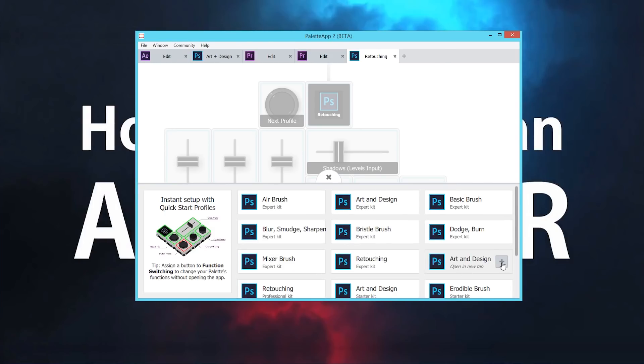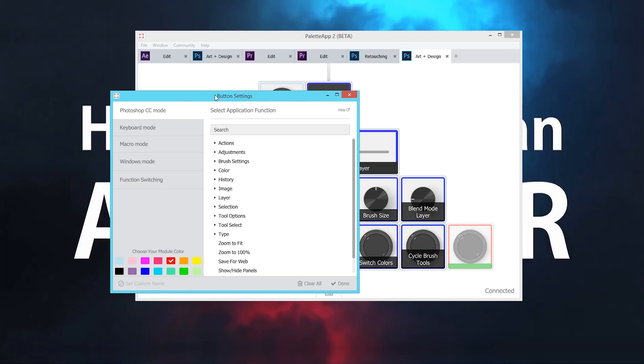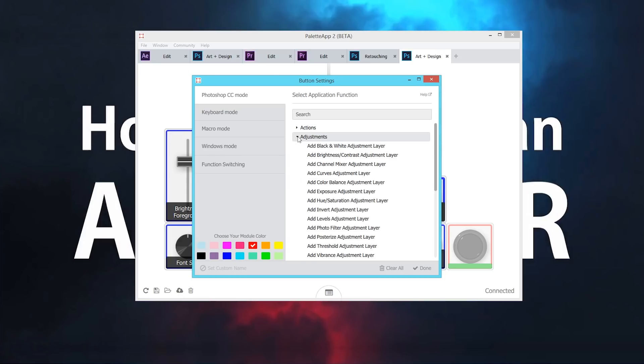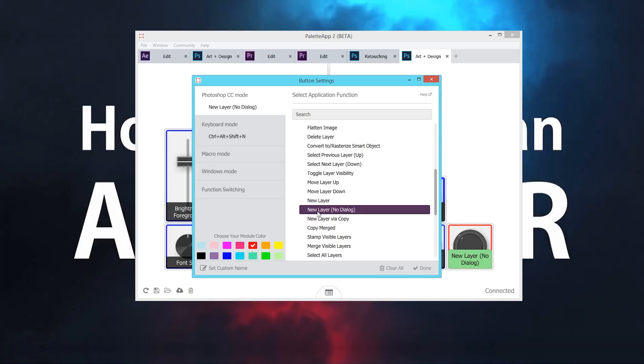For art and design with the professional kit, whoever created this profile uses these functions with these buttons, sliders, and dials in these colors. If I want to add a function — for example, this button has nothing attached to it — I'll select that, it'll pull up the button settings, and I can choose from all these different things within Photoshop. In my case, I like to have one for a new layer — new layer with no dialog so that it happens faster. And I can choose a new color for it and I'm good to go.